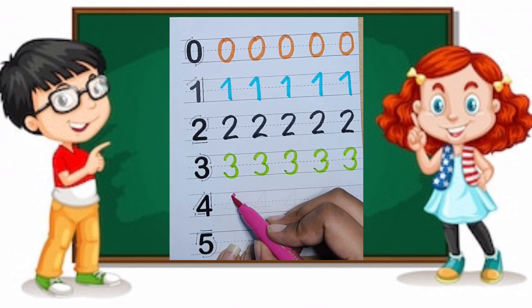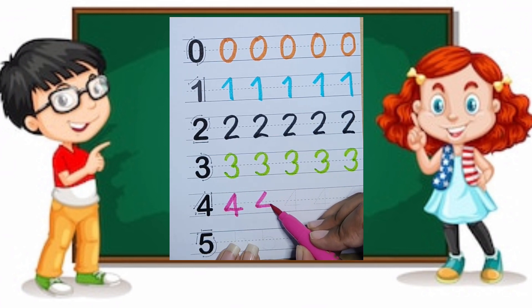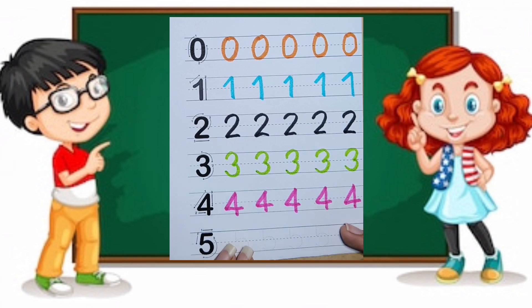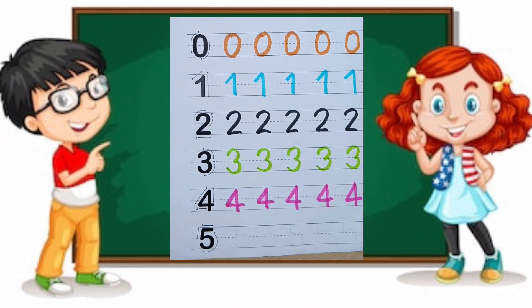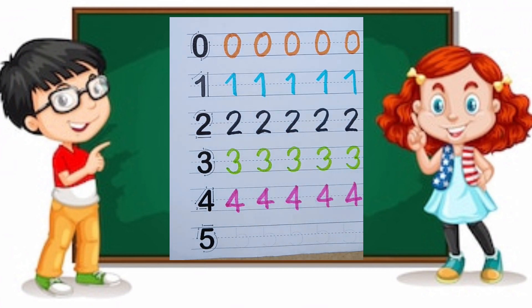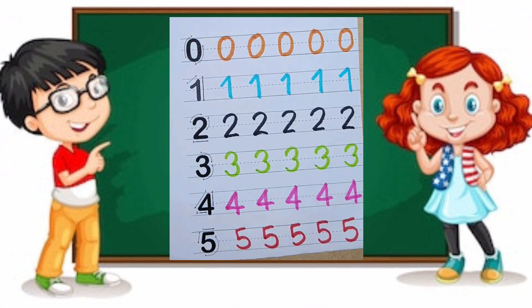Now we have to write four like this. Four, four, four. Now tell me the name of this color. This is red. Five, five, five, five. This is five again — we are counting the numbers.